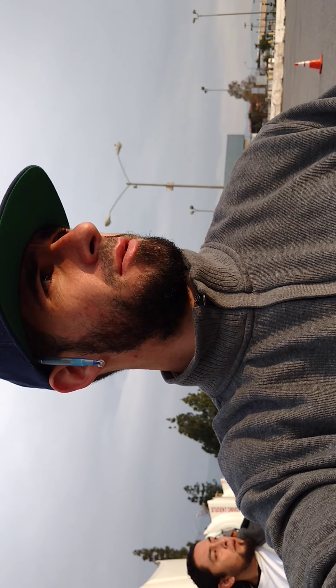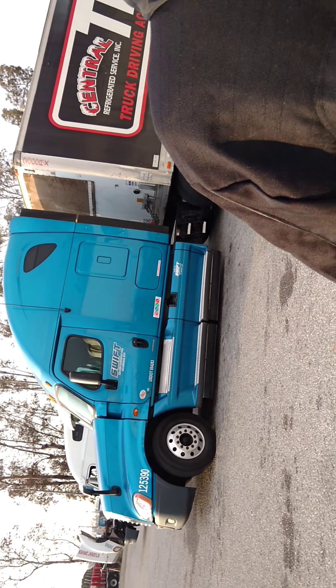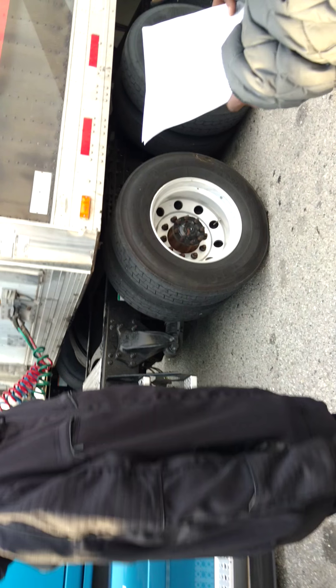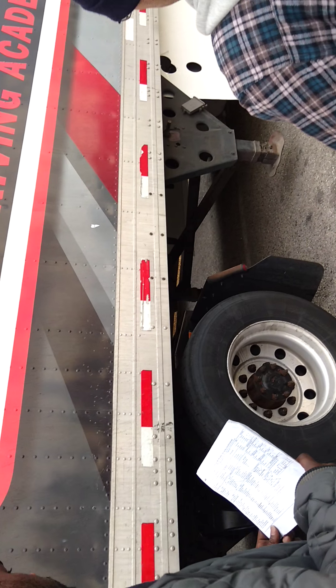Below your catwalk is a drive line and a torque rod or torque arm. You have to check the support — broken loose or missing, in good working order. Next, on your service line: the blue one's your service line, this is your emergency line, this is your electrical line — abrasions, bubbles, or cuts. It connects at the truck and at the trailer — make sure those aren't broken loose or missing. On these glad hands, they have seals inside of them — you want to make sure there's no leaks.